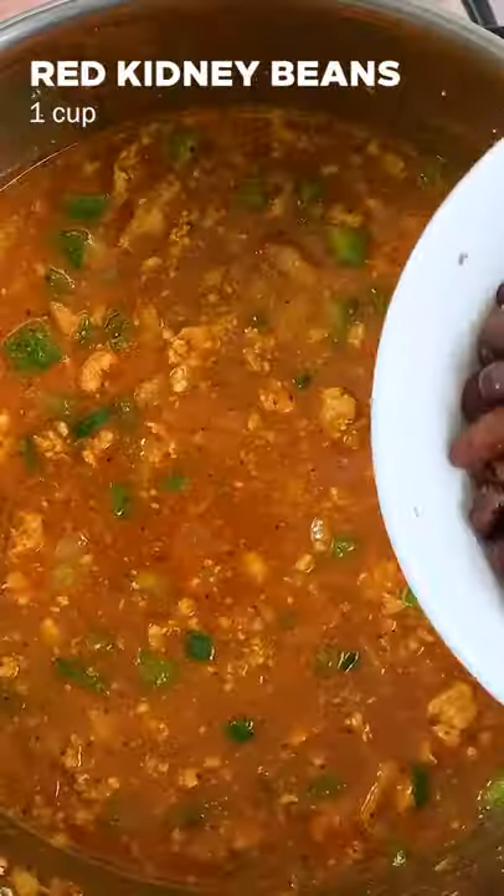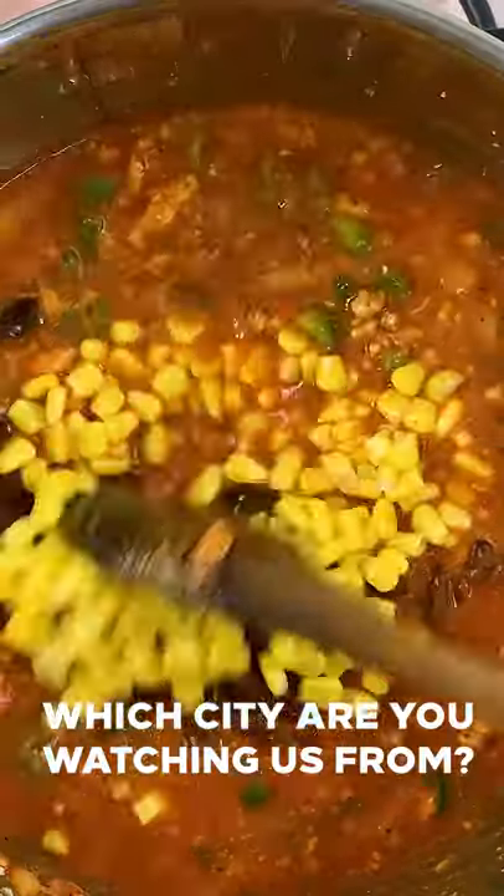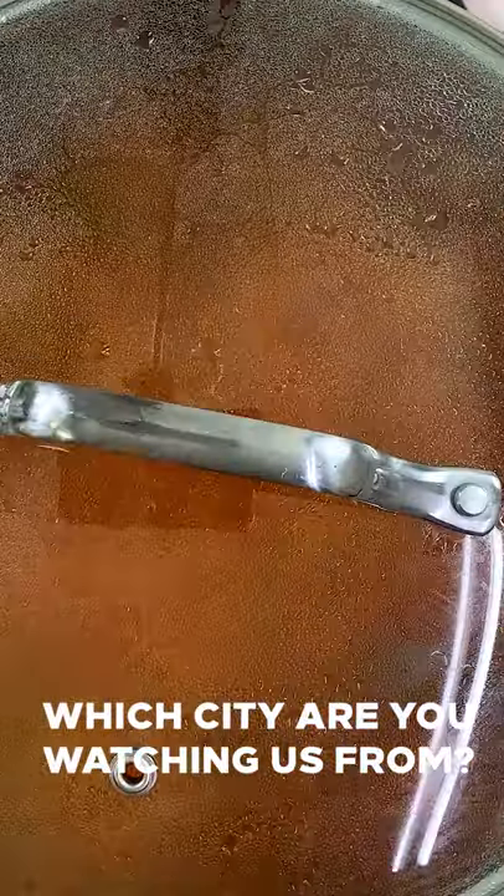Then add 1 cup tomato sauce and mix. Now add 2 cups of chicken stock along with 1 cup red kidney beans and 1 cup sweet corn, and bring it to a boil. Turn the flame to low and let it simmer for 30 minutes.